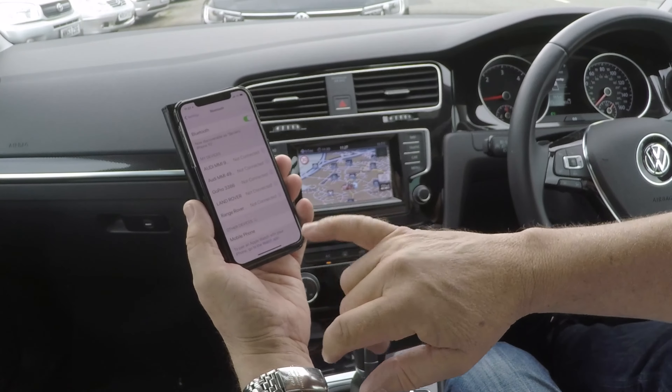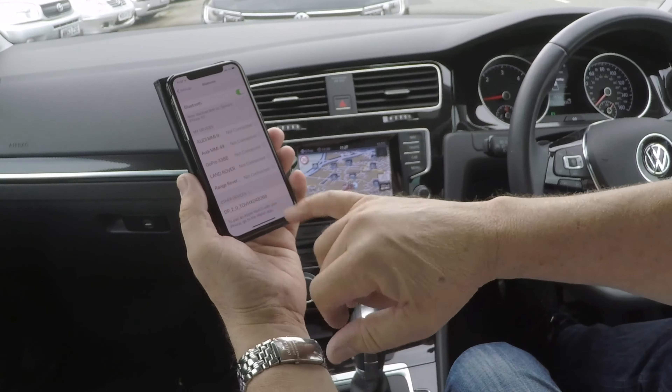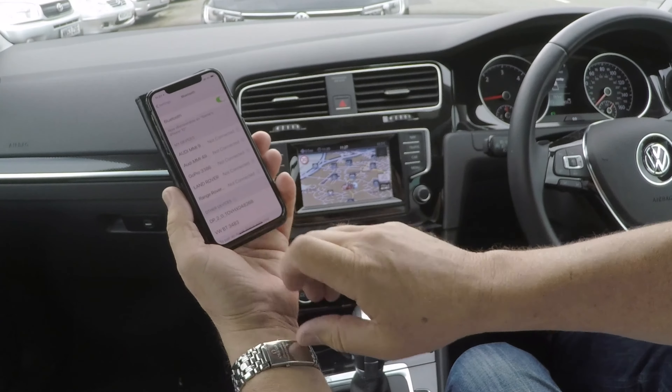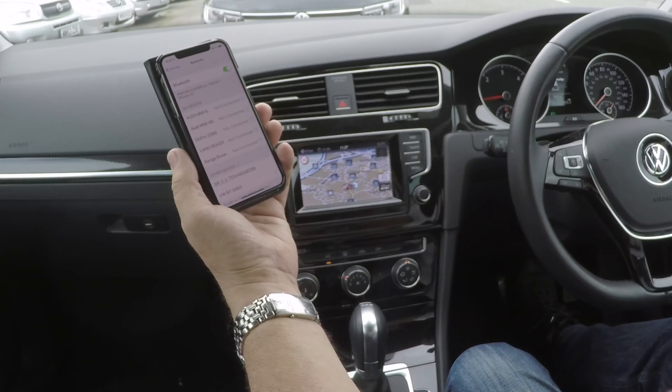It's picked the mobile phone up there — see if it changes to VW or something we can recognise. Hopefully that is this unit and not one that's just picked up going past. That's the one, VWBT, so we'll do that and not some random person driving past.